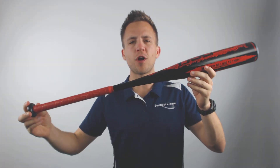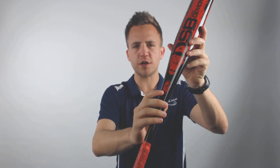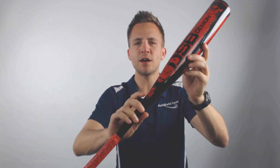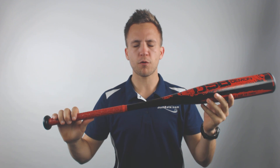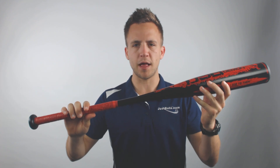What's going on guys, Tyler here from Just Bats with the new 2019 Dirty South Bats Dirt Demon drop 8 through drop 12 youth baseball bats. These are USSSA approved, as you can see by the thumbprint of approval right there, so they're going to be some of the most highly performing bats available on the market. However, they won't be eligible for use in any USA sanctioned play.